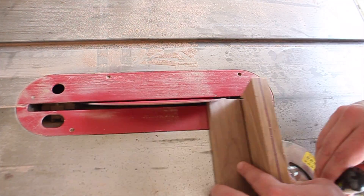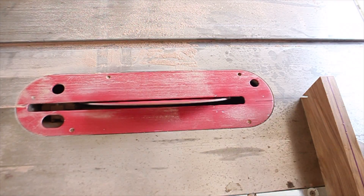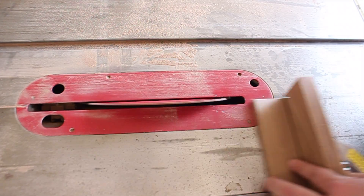I suggest getting all your lengths cut first, then coming back and adding your chamfers to the ends. Batching this out all at once saves you a lot of time.